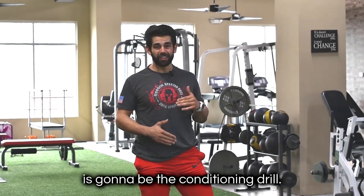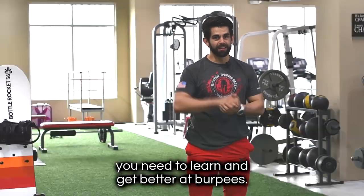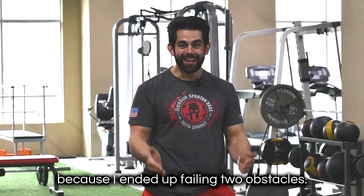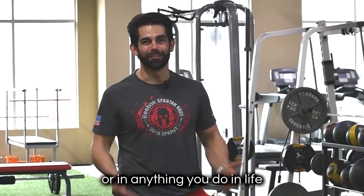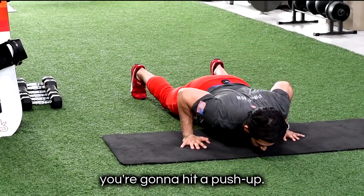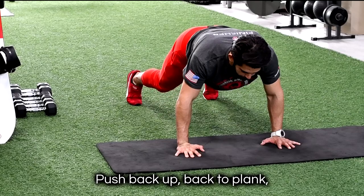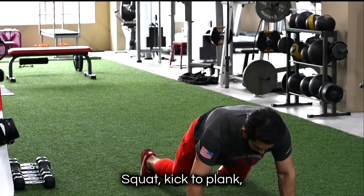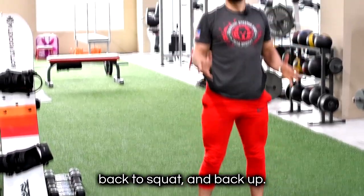The last one is gonna be the conditioning drill — the burpee. If you're falling or getting up off the ground and want to maneuver around the mountain, you need to get better at burpees. When I was training for the Spartan races in 2016 I had to do a lot of burpees — I failed two obstacles, that was 60 burpees, and it killed me. So you're gonna squat, go back out into plank, kick out, and hit a push-up. If you can't press up, at least get the negative — drop the body down, use your knees, push back up, back to plank, push into squat, jump up. And we have our burpee.